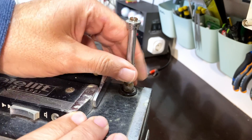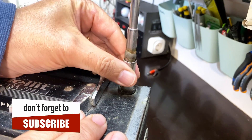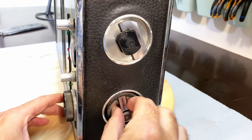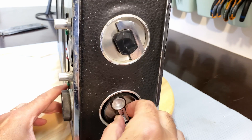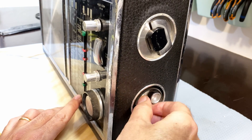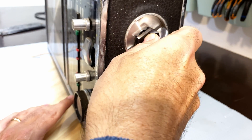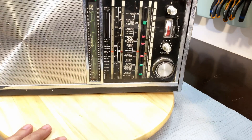Our antenna has definitely seen better days — somebody tried to solder or weld it on there, so that's a bit messed up. On the side here we have the selector for short wave 2 to 9, and that is completely loose. This is the tuner, not the selector, but that's completely loose — I think there's no dial cord on there. And this is the drum — oh dear, that's stuck. There's something stopping it rotating, so I won't force it.